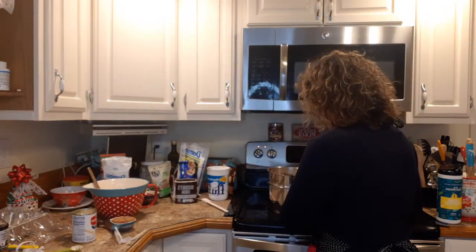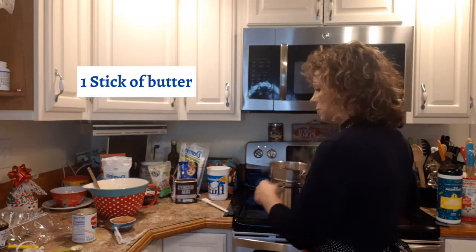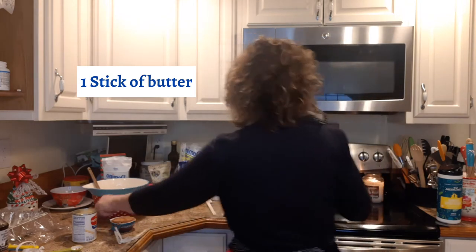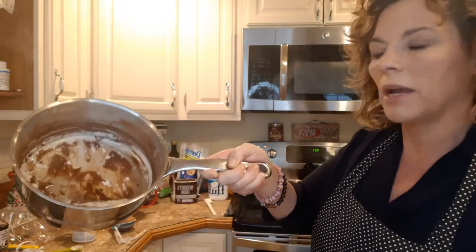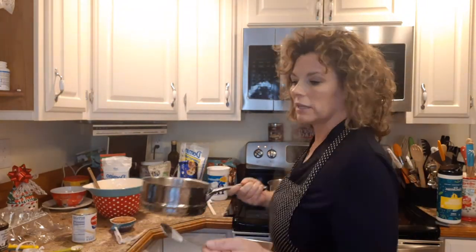So you get your double boiler and you put in one stick of butter and let that melt up. My butter is pretty much melted in here. I've already made a batch — you don't have to clean your pan in between batches. You just throw your next stick of butter in and start the process all over again. I make like 10 batches in no time flat.